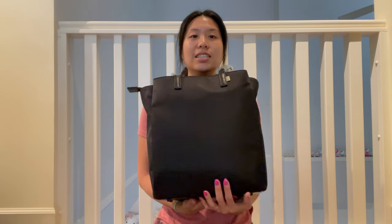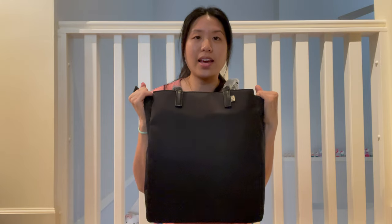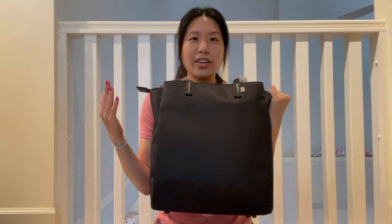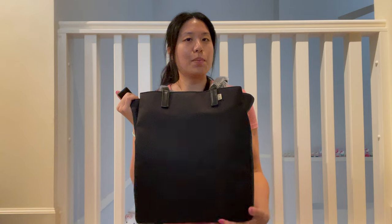I just like the material. It's easy to clean and being a mom now, you don't want to have to worry about wearing a nice bag and not being able to clean it. With this one you can wear a nice bag — it's still stylish, it's easy to clean, and it doesn't look like you're carrying a diaper bag specifically, although there are really nice diaper bags out there.